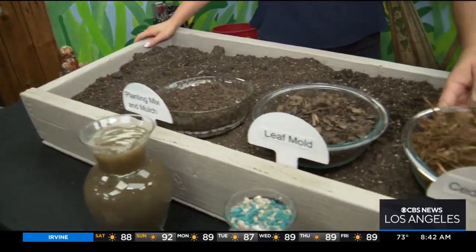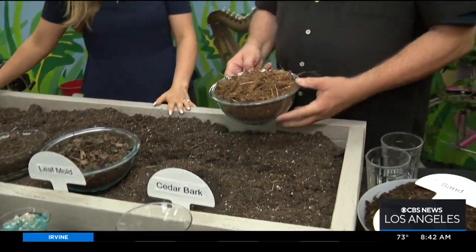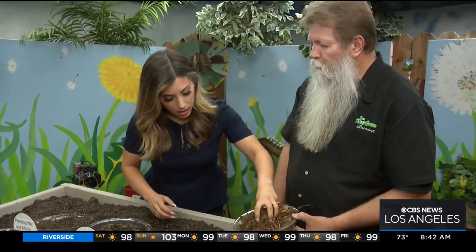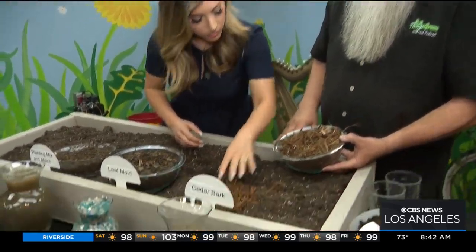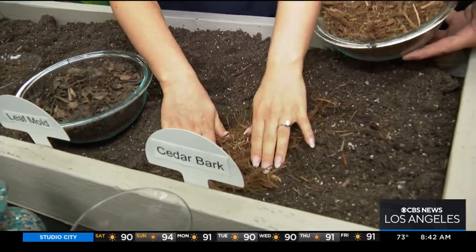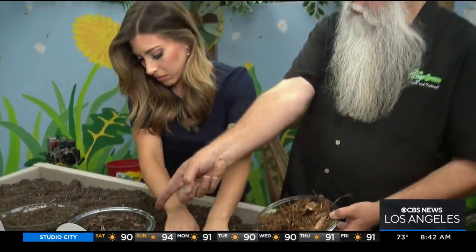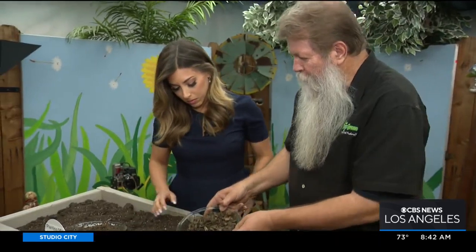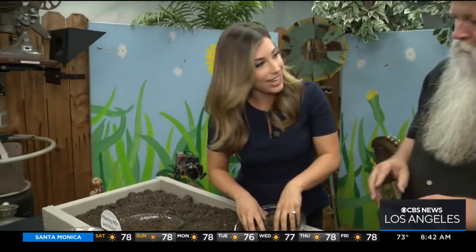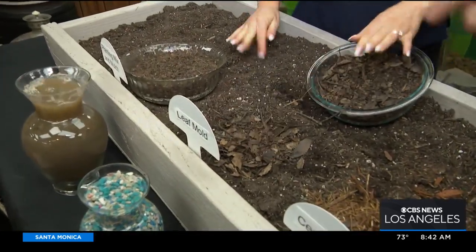Water is going to evaporate, so if you were to take cedar bark — and this is all from LGM, they've been around for a long time — take the cedar bark and just put it right on top because now what we're doing is mulching. This mulching process is going to stop the moisture from evaporating up. You can also use something like leaf mold and do the same exact thing, right up here. You're creating different looks and different textures for your landscape. And finally we have a planting mulching mix.